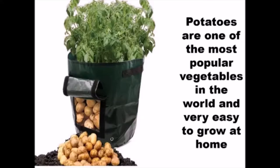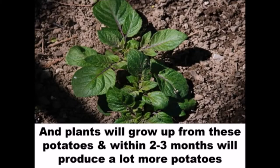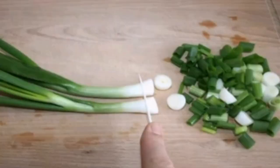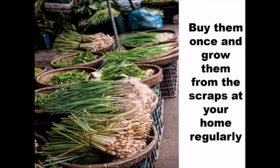Potatoes are one of the most popular vegetables in the world and very easy to grow at home. When potatoes develop little eyes, simply plant the whole potatoes into the soil, or cut into small pieces with eyes and plant them. Plants will grow up from these potatoes and within 2-3 months will produce a lot more vegetables. Buy them once and grow them from the scraps at your home regularly.